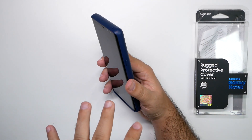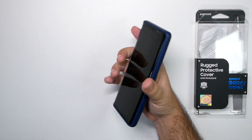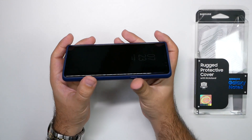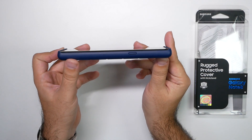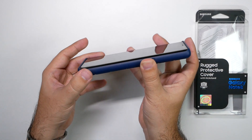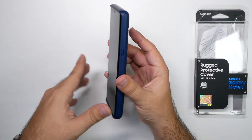It makes it feel a bit heavier than I like my Note to feel, but it does add some protection overall. The lip goes a good amount in front of the screen, so when it drops it actually hits just the lip and not the screen at all.